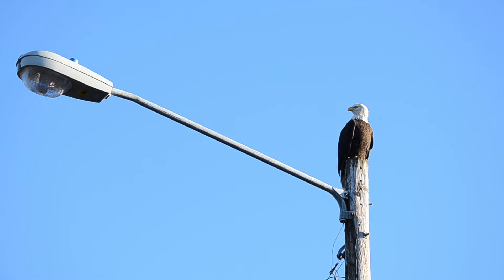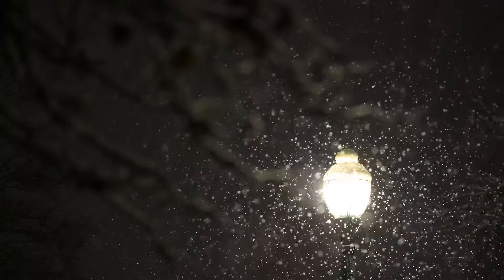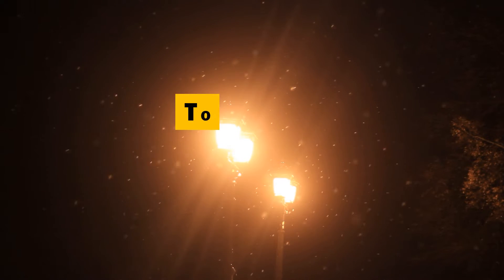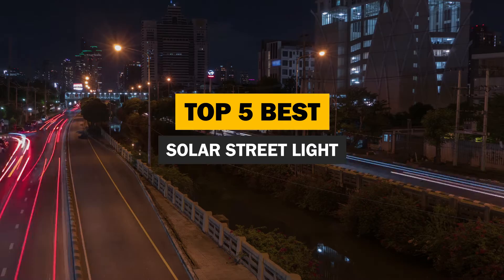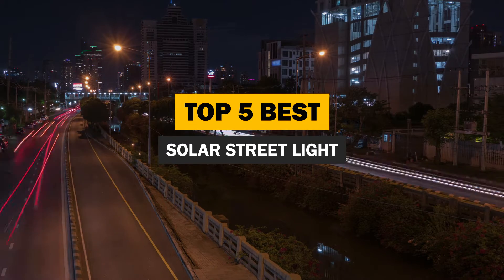Solar streetlights are gaining popularity every day. They are affordable, easy to install and maintain, and help reduce dependency on power. However, if you are planning to install a solar streetlight, you must make the right choice. In this video, we will explore the different types of solar streetlights and highlight the best solar streetlights on the market today.